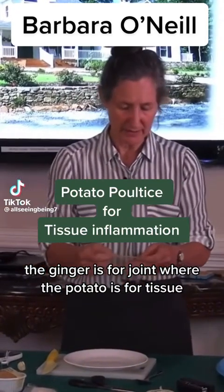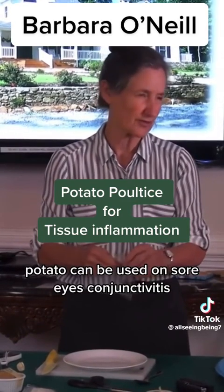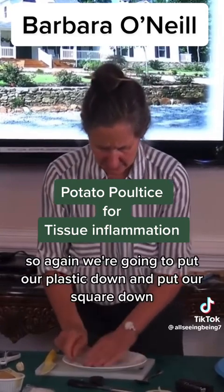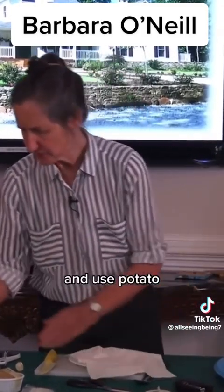Ginger is for joints, whereas potato is for tissue. The potato is very, very gentle. Potato can be used on sore eyes, conjunctivitis. We're going to put our plastic down and put our square down, and use potato.